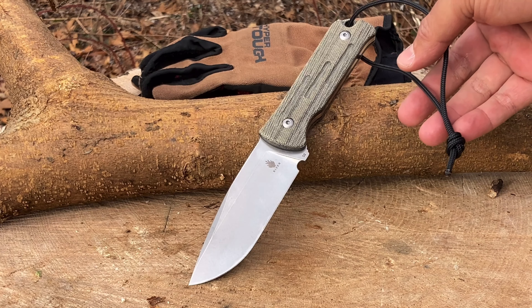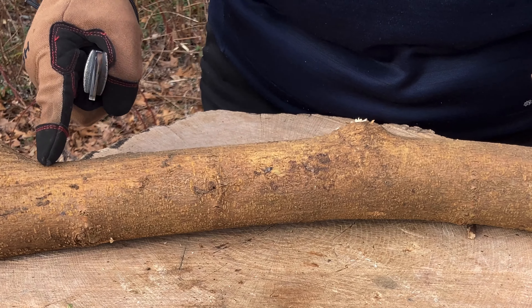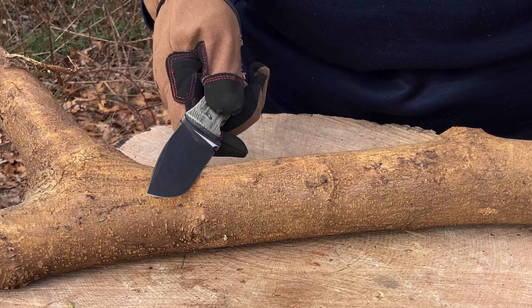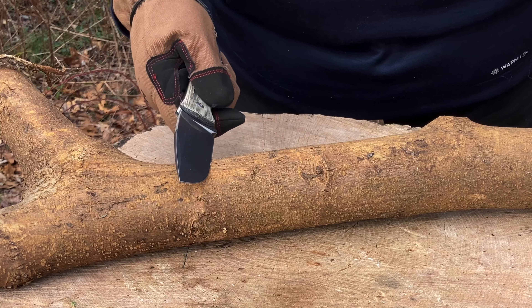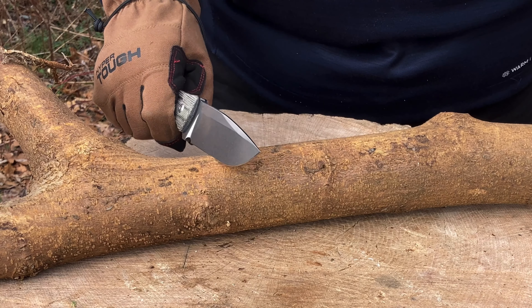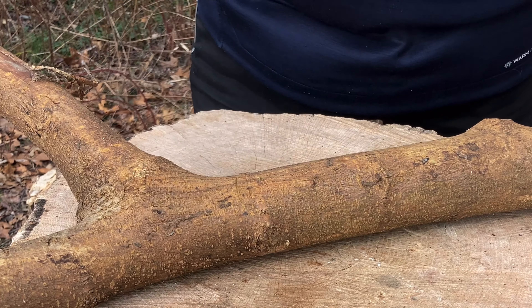My goal is to cut this wood from about here to here to make some feather sticks, so I just want to do a little bit of chopping. Say you come to a branch — it's a gnarly piece of wood — I want to see if a little bit of chopping will work, and then we're going to do a little bit of batoning.